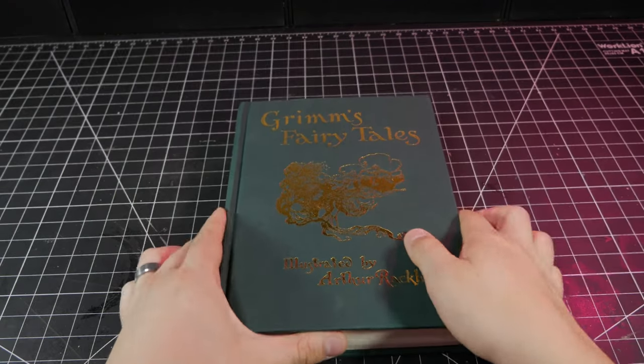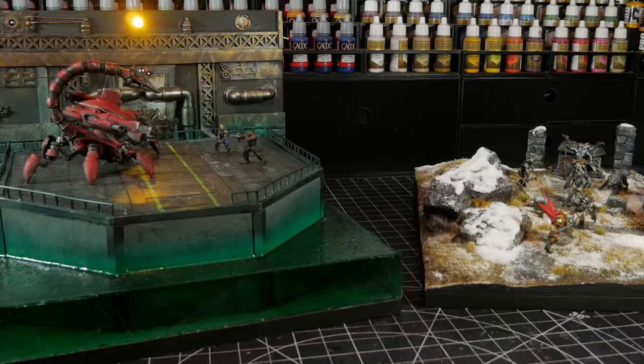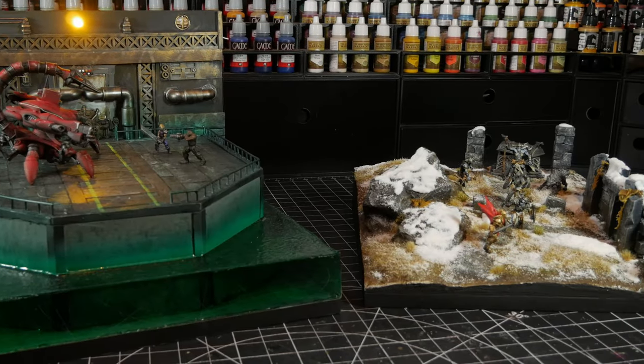Inspiration can come from anywhere. In creating the world of Aethercall, told through this series of dioramas, I have pulled inspiration from all of my favorite stories and characters.